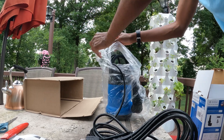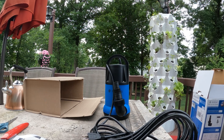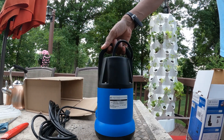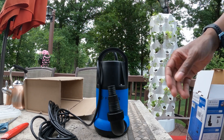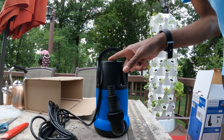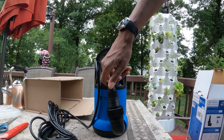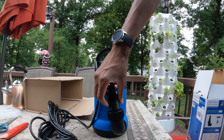This is a high efficiency submersible utility pump with a one horsepower motor. This thing can pump water at 3,960 gallons per hour at 5 feet. It can also pump 66 gallons per hour at 31 feet. I don't think I will build my Martian Tower Garden that tall, but if I decide to do so, it's good to know that this pump can handle it.